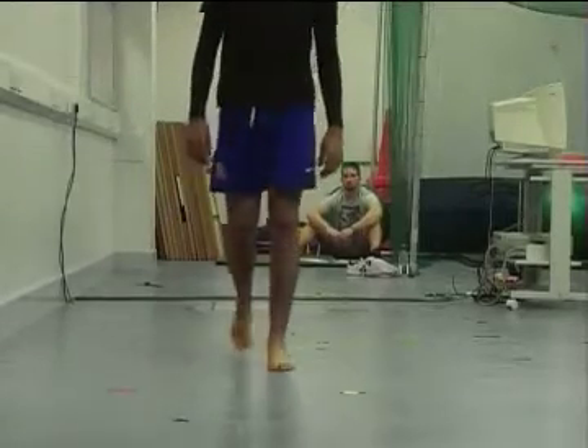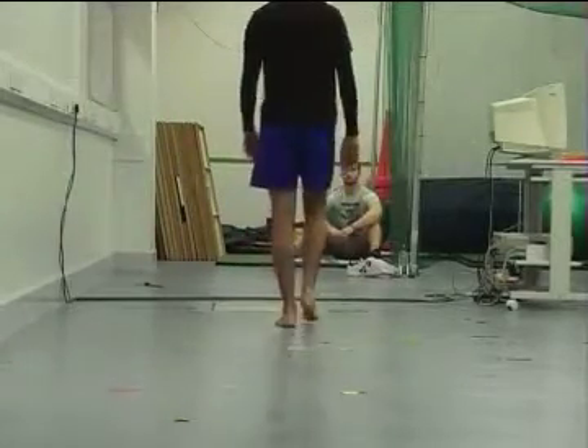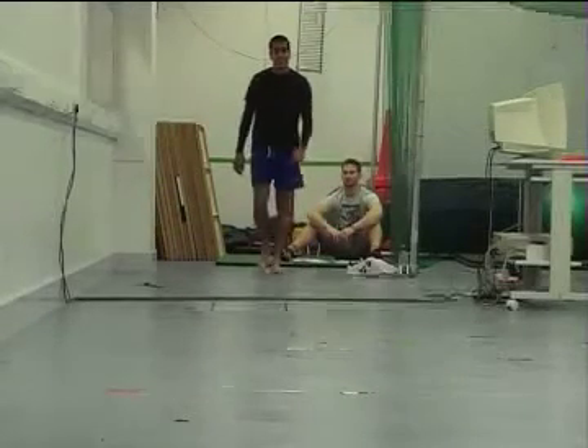That's a long line. Do you want to come and get him or do you want us to go for it? One more, and then you can do it on the side.